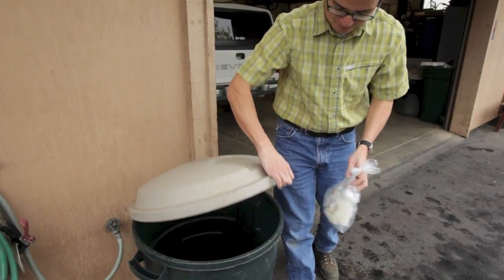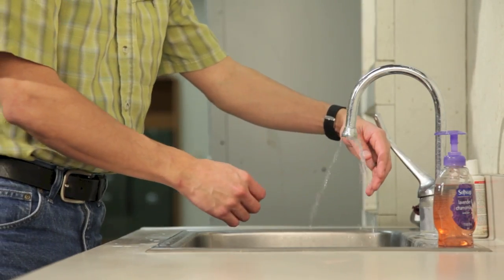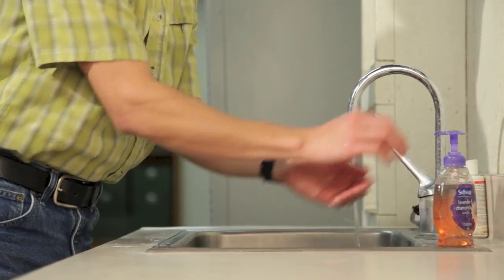If you are using reusable gloves, disinfect them prior to storing. Finally, wash your hands thoroughly with soap and water.